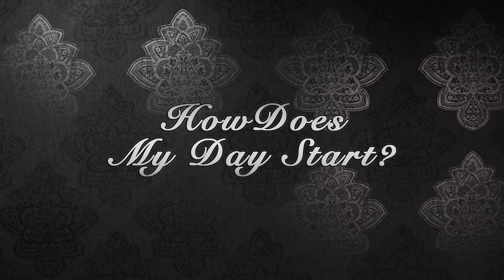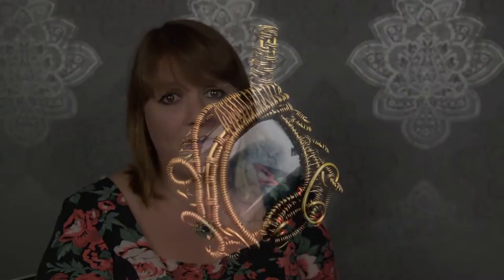We'll start the day off with coffee and introductions and we'll have a general chat about people's experiences with wire, their confidence and what they aim to get from the course. We're then going to discuss our plan for the day, the materials that we have and why we have them, and then we're going to start to work on our layered woven pendant.